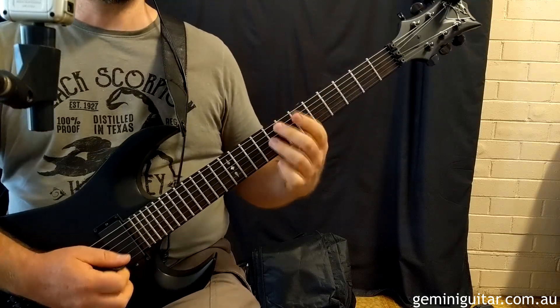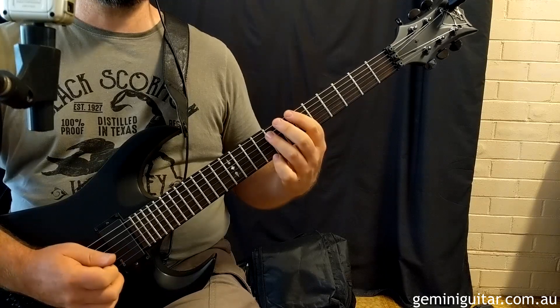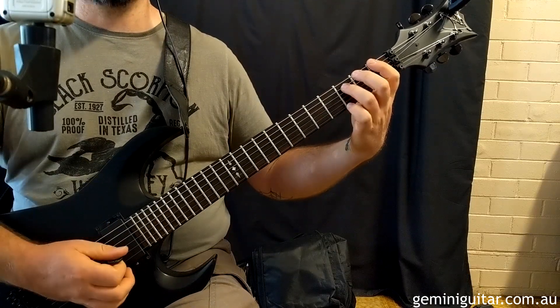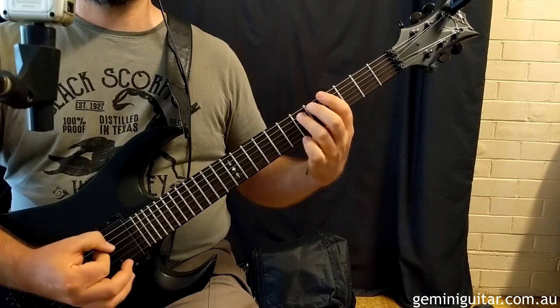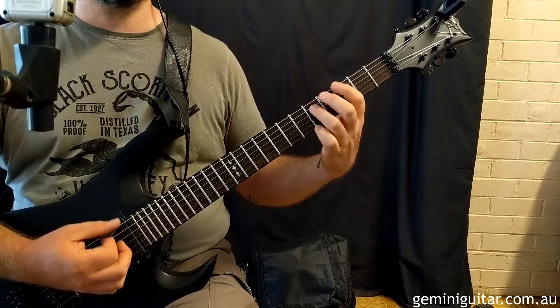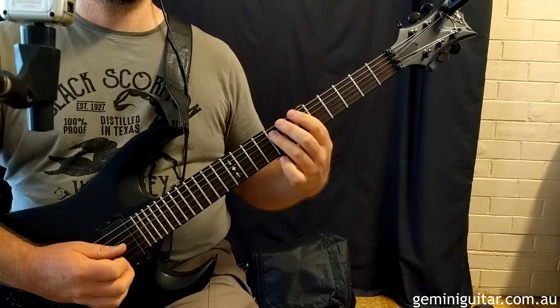Here's where the position shifting comes in. Starting in the 6th position on the Bb into the A — you're going to strum then slide. Shift into the F position at fret 1, strum and slide into the 4th position. Strum that again and slide into the 3rd position. Strum that again and slide into the 1st position. So that should sound like this.